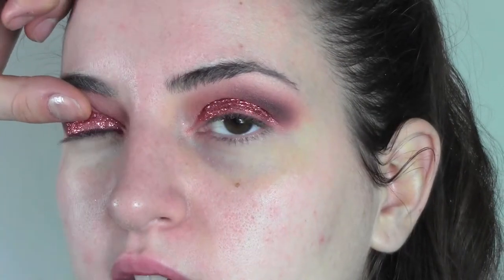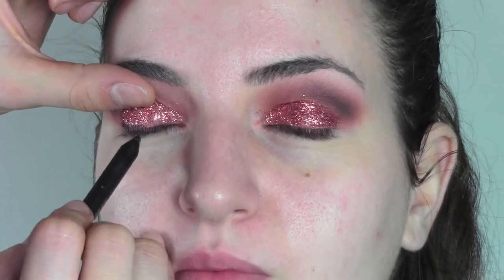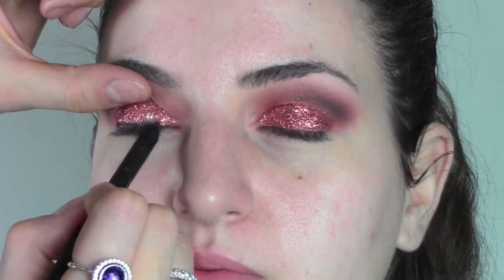Now with a wet wipe I'm gonna clean the face from the glitters, but as you can see we don't have a massive cleanup to do because we used the tissue. I always recommend starting from the eyes rather than the foundation when you have a really bright eye look to recreate, especially when you use glitters or very dark pigmented colors.